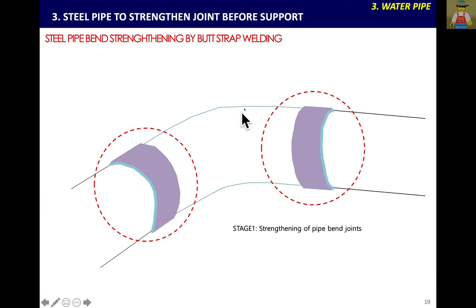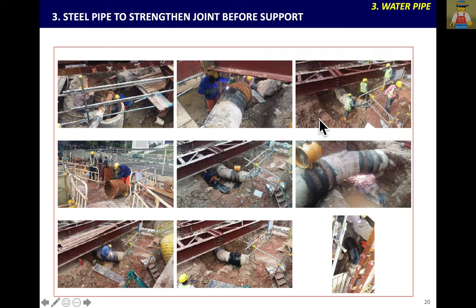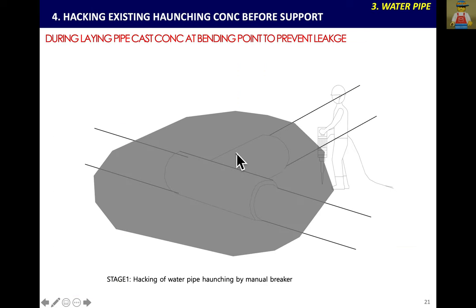It is better to change all to steel pipe, then weld all the joints. If there is a steel pipe, the joint will be strengthened by another piece of steel pipe welded on both sides. In previous experience, a welding joint failed and water burst from the joint because when you support the pipe it experiences a continuous bending force, creating weak points that may leak. So when you expose the pipe, before you support, use another piece of steel pipe to weld and strengthen the joint.